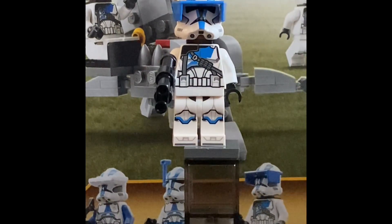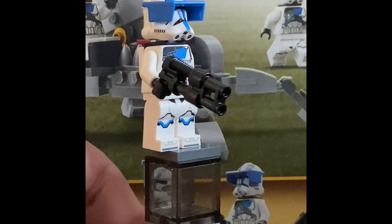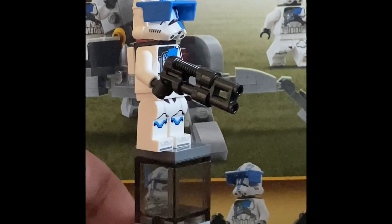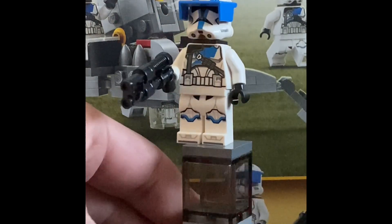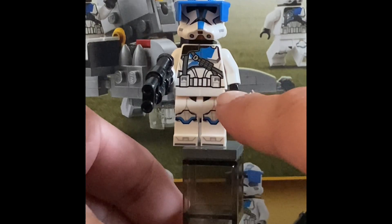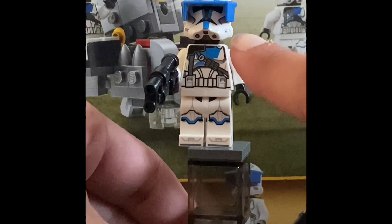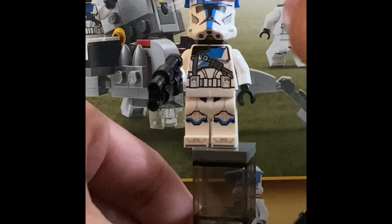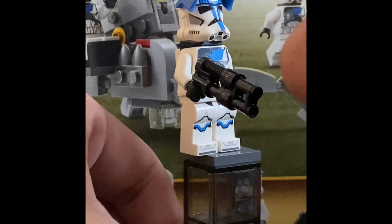Next we have the 501st Heavy Trooper — there are two that come in the set, so this is a really cool minifigure. He comes with a blaster that Wrecker has in that set, and attached binoculars making it a heavy-duty blaster, which is really cool. There's a satchel going down the side of his torso. No blue belt — that's pretty exclusive to the officer. The helmet is really cool with blue markings and a visor.